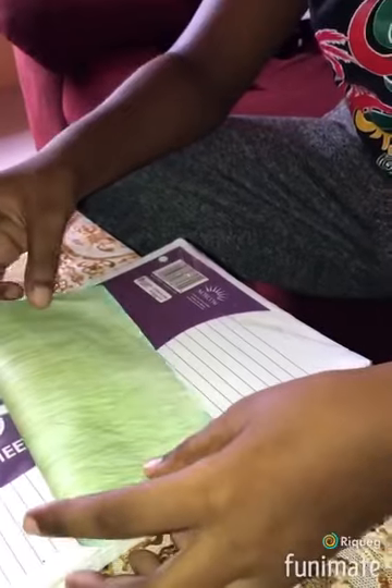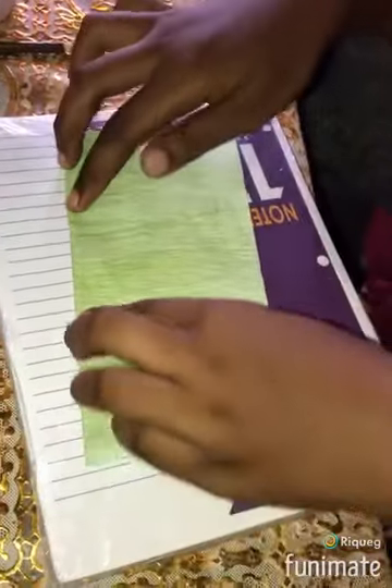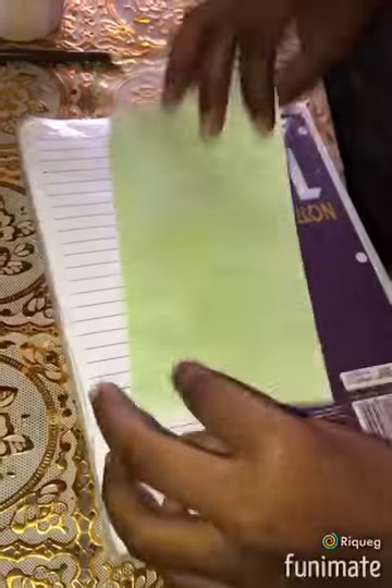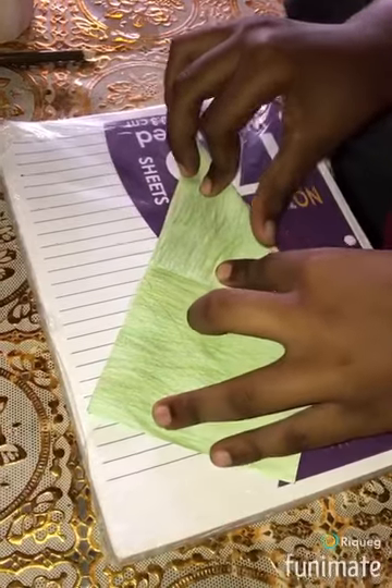This is how we go about making the frog. First, you bend the page in half. Then, you fold it into a triangle shape like this.